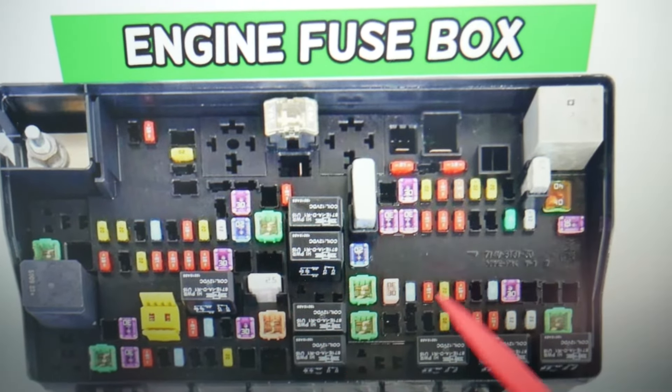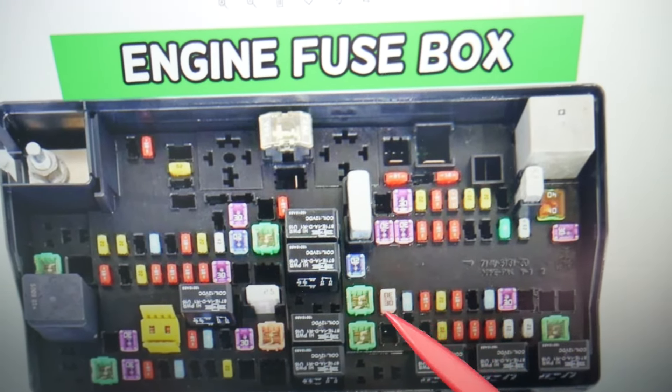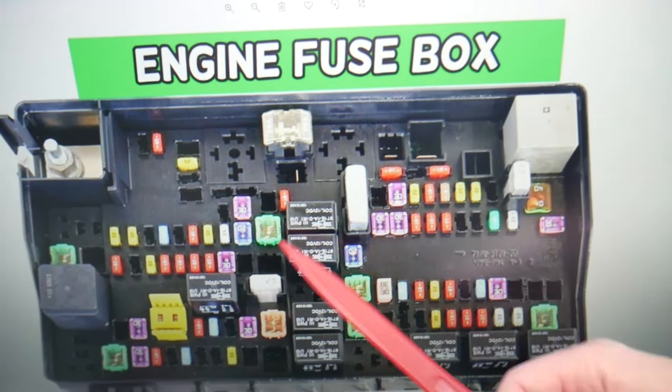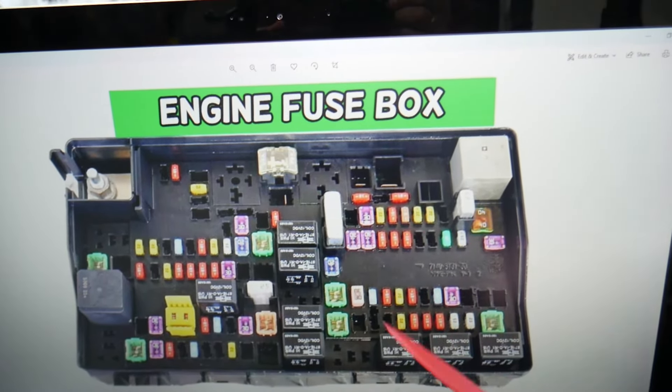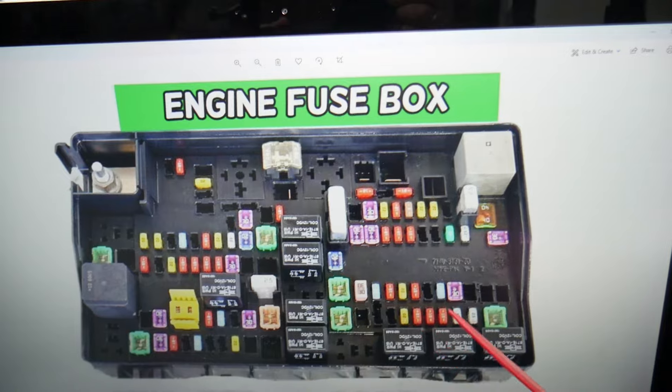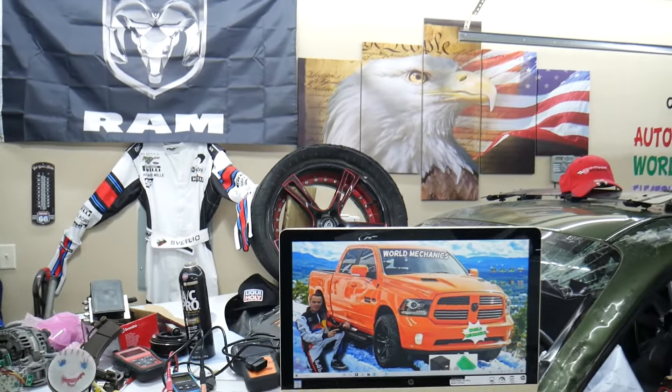Some fuses and relays are very specific and hard to find, especially if you're in a small town or in the middle of nowhere. One time we needed a replacement and couldn't find one — we were stuck for a few days until we got a shipment. So keep some spare fuses and relays in your glove box for peace of mind. Hopefully this video is helpful — thank you for watching and see you guys next time.